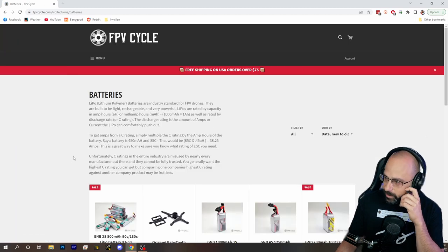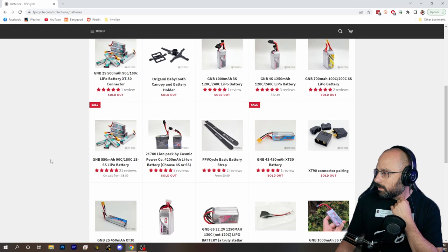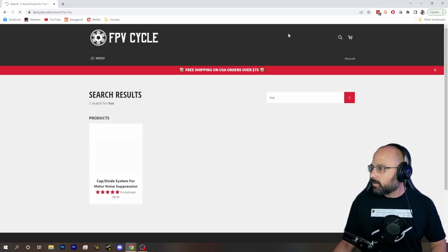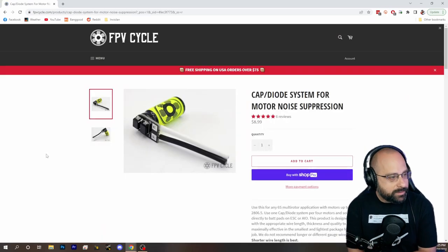Is it in batteries? No. What is it called? If I search for TDS — there we go. So this is the cap diode system for motor noise suppression.